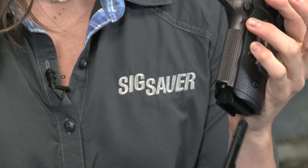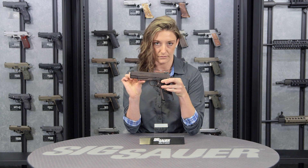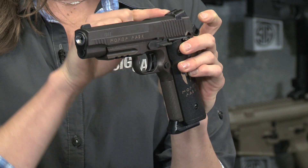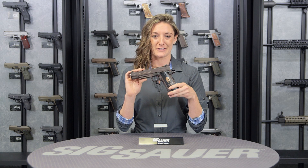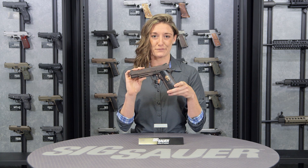Moving down to the bottom, there is a 16 round magazine for this pistol. It includes 410 feet per second. And moving to the front, you'll see there are white dot rear and front sights. For more information on this product and our other products, visit our website at sigsauer.com and be sure to subscribe to our YouTube channel to get our videos first.